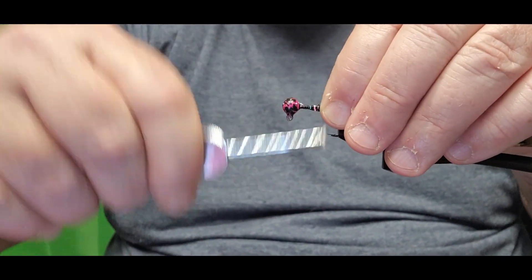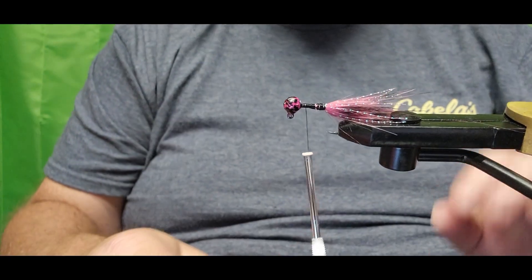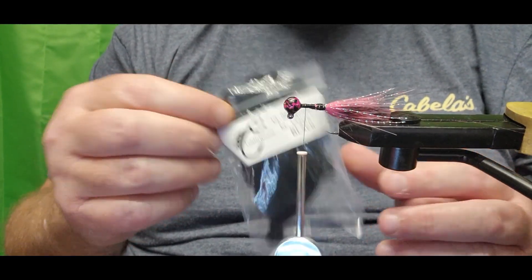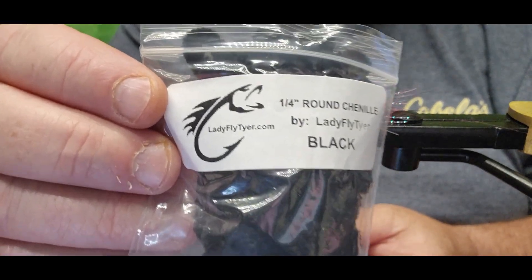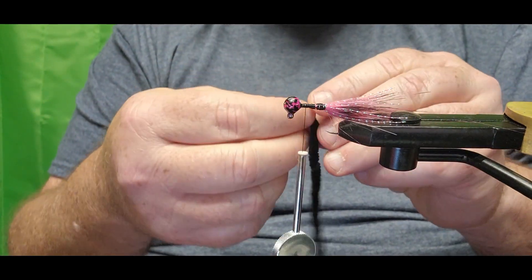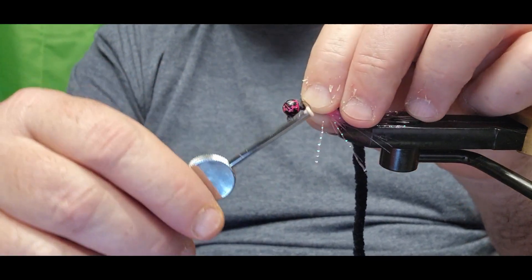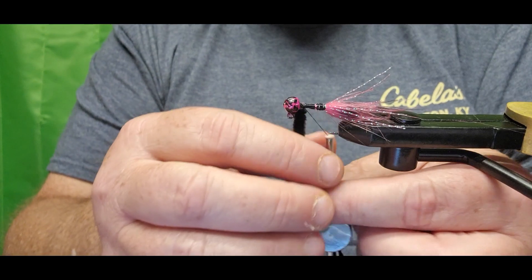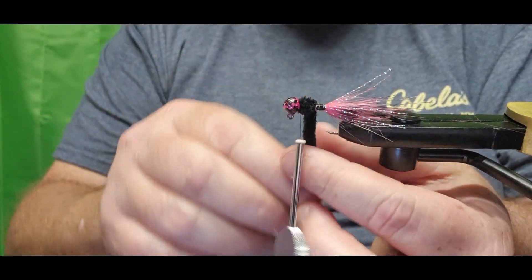Some more nice tight wraps locking all that flashing and hair in, right back up toward the back of the jig head. The next thing we're adding is black chenille by Lady Fly Tyer — I paid about a dollar fifty for like three feet of it. Links are in the description to the eBay store and also ladyflytyer.com. We're gonna tie this in right behind the jig head, remove some of that fiber, and lock it in, then go around once more and start wrapping it right back toward the start of the tail.